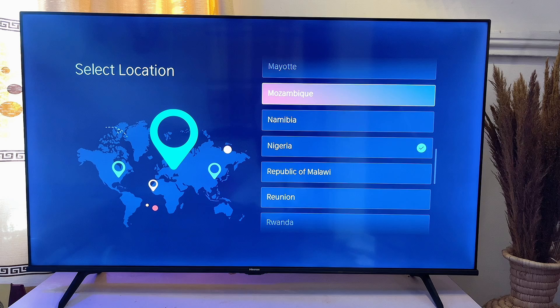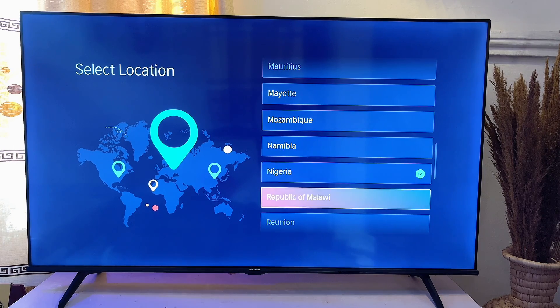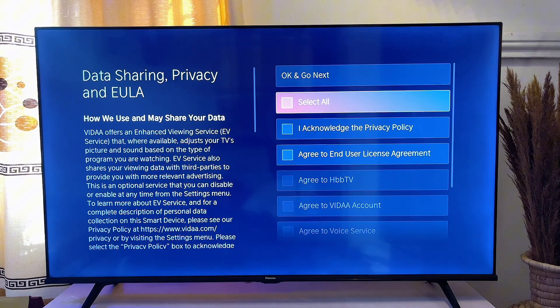I'll go ahead and enter my password. Once it is connected, you will be asked to select your country. You can scroll through the options and select your country — in my case I'm going to choose Nigeria.